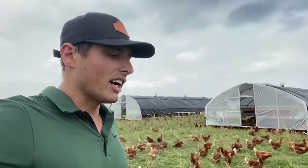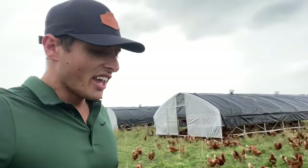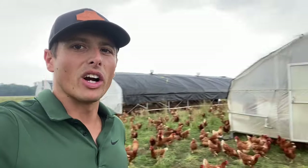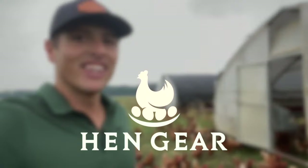I really appreciate you taking the time to watch this video. If you have any questions or would like to learn more about any of the products we offer like our coops or nesting boxes, please visit hengear.com. If you'd like to learn more about our farm, please visit sevensons.net. Till next time.